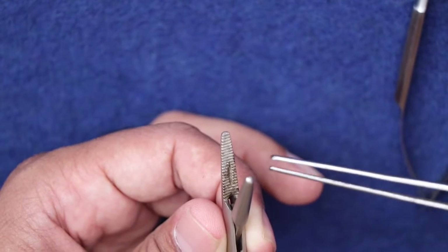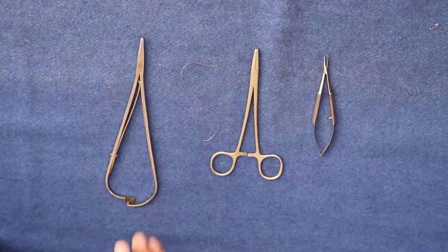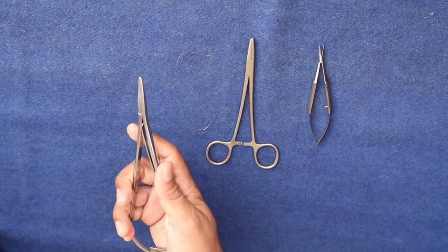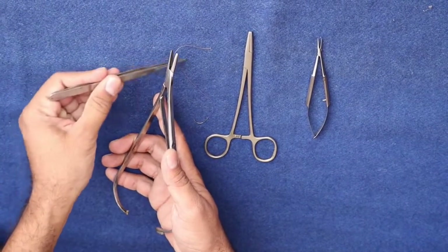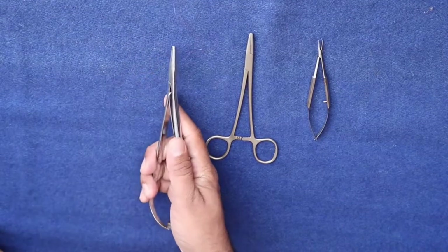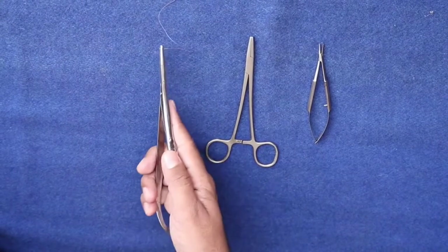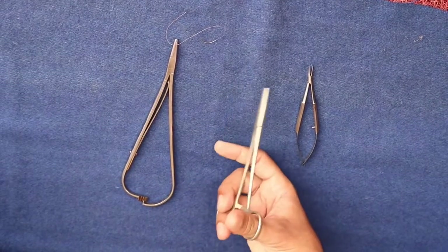First, I am going to demonstrate the palmer grip. The instrument has to be held like this, and the index finger should support the shaft. You can open like this and switch it off. The second one is the tripod grip.